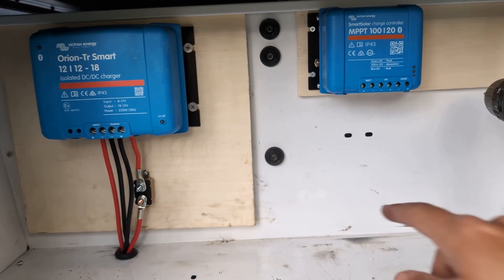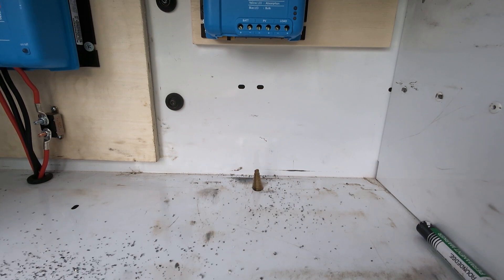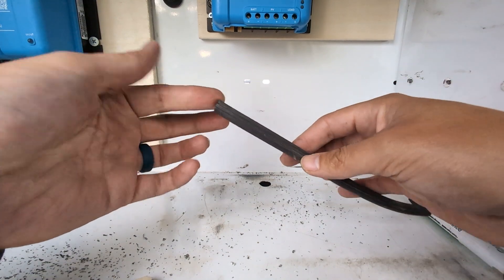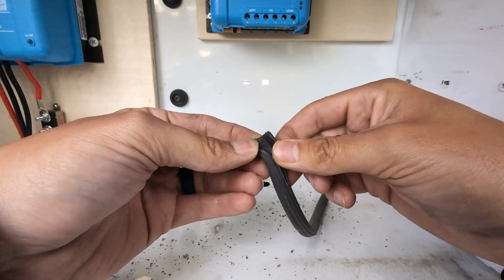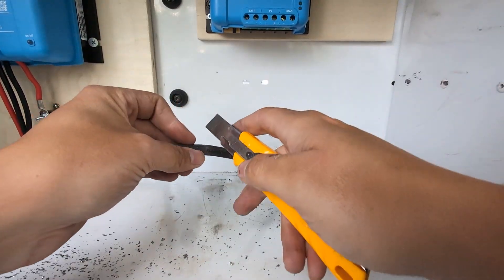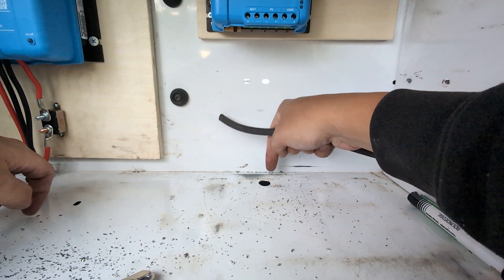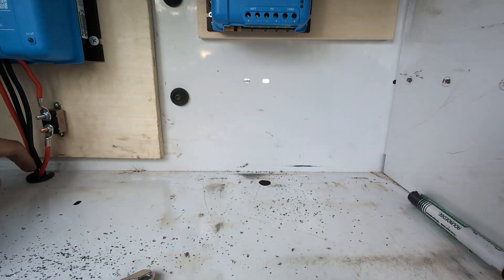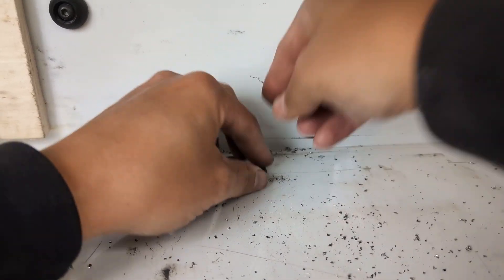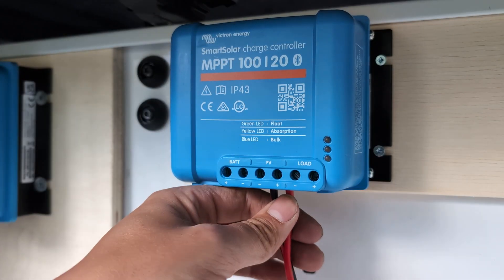Now I need to drill a hole right about here for the input and output wires to go down. I'm using some old wire insulation — I took a slit right down the middle — and I'll cut a little piece to wedge in as a trim piece to protect the wires from this sharp metal edge. That's exactly what I did on the other side here and it worked really well.